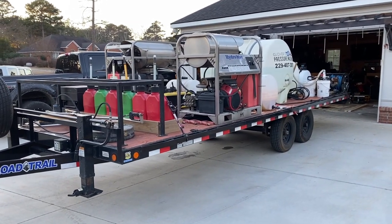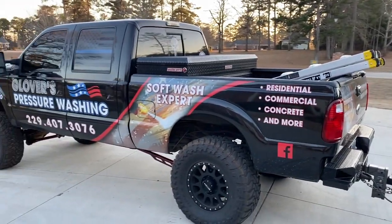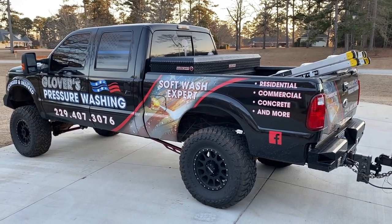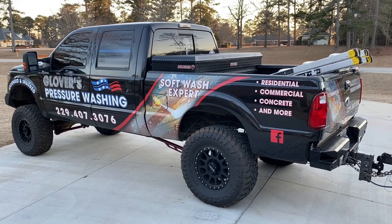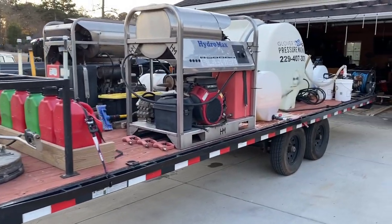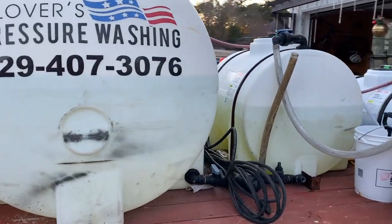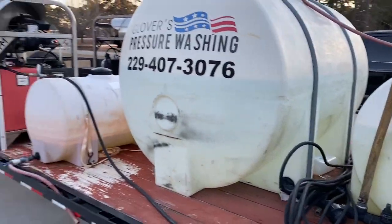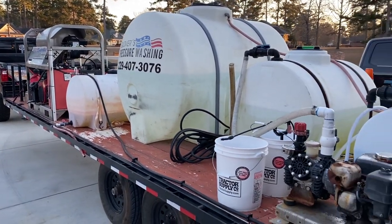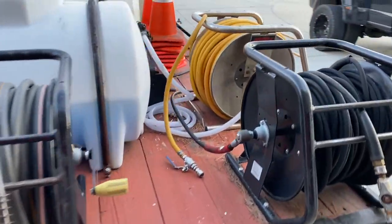When it's all loaded up it's about 12 to 14,000 pounds depending on how much extra equipment I have. I pull it with a 2012 F-250 that's essentially never unhooked from the trailer. I bought it with 30,000 miles and it's up to 170,000 — pretty much all of those pulling a trailer of some sort — and I've never had one mechanical failure.